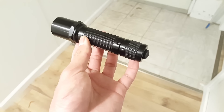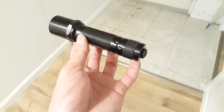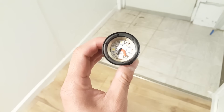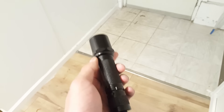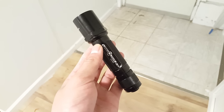In the rear tail cap here houses a FS54 forward clicky switch. This switch is necessary to power the P60VN quad that I sell reliably. Typically speaking, most forward clicky switches cannot handle high power draw as reverse clicky switches.